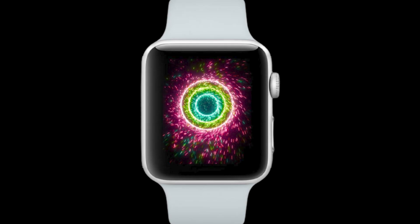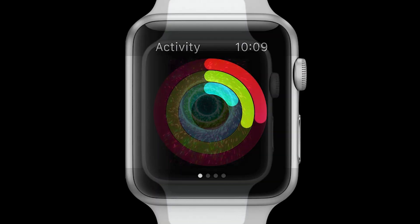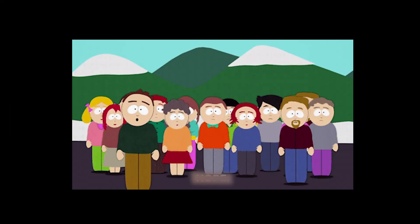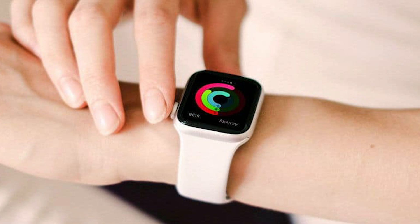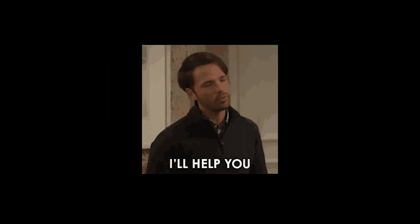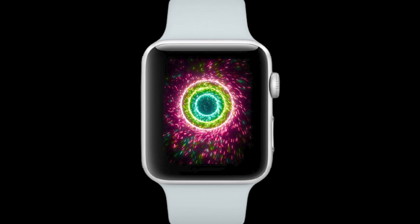You have probably heard about Apple Watch's activity ring fireworks. This feature gives the rings fireworks when you have reached your workout goal. But many people in the forum were frustrated by the activity rings not showing on their Apple Watch. Without a doubt, it drives them crazy. But don't worry, I will assist you in restoring your activity fireworks on your Apple Watch.